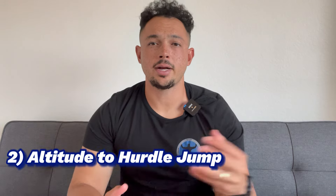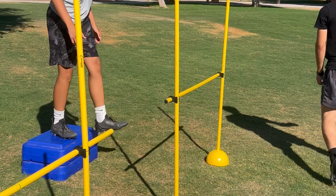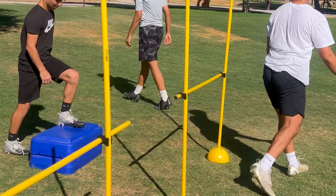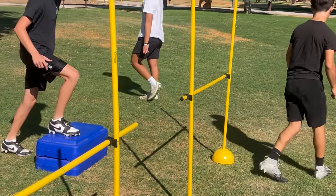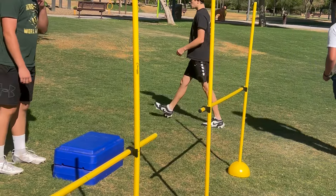Drill number two is called altitude to hurdle jump. We're doing that altitude drop like drill number one, and right when our feet hit the ground from that altitude drop, we jump over a small hurdle. You can find hurdles like these on Amazon — these are 18-inch tall hurdles. With kids 10 and under, the 18-inch hurdles work just fine. If your kid is 11 and up, I'd recommend around two-feet-tall hurdles. We're working on how quick our foot can react off the ground. The first drill was all about absorbing force; this drill is absorbing force, then quickly reacting and exerting that force back into the ground to jump over the hurdle.